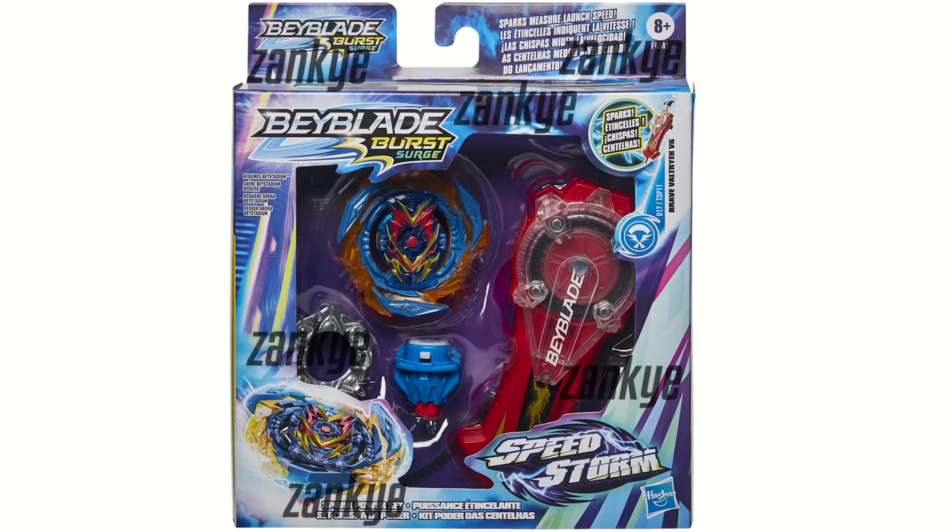This is absolutely insane. Now I was a bit skeptical because Hasbro does have this track record, but they deliver.